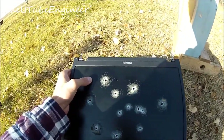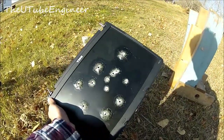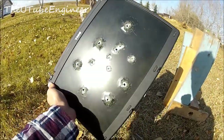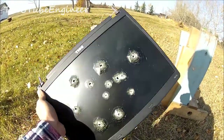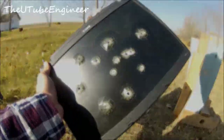Nice little waves. But I guess what you could take away from this video is don't use this thing as a bullet shield because it doesn't do a very good job. Anyways, thanks for watching.